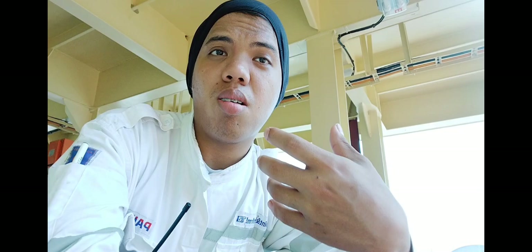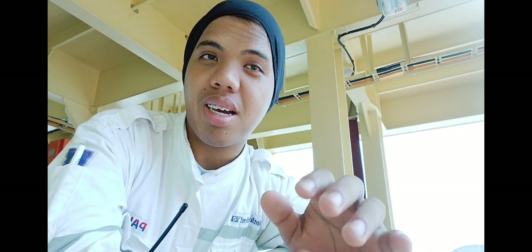Hi guys, welcome back to my channel. It's been a while — actually, this video is long overdue because I had the clips since last year but didn't have time to edit. But now I've decided to edit it.